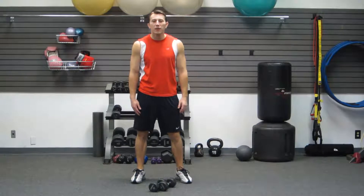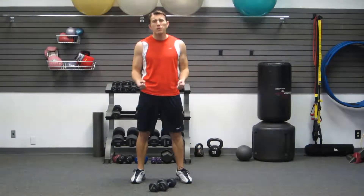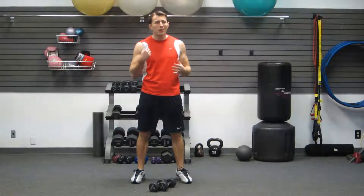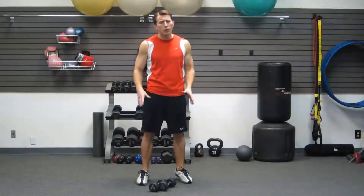Hey, I'm Coach Kozak from HazFit and this is a strength training workout for women. It just requires a pair of dumbbells and this can be done at home or at the gym. It's a total body workout and it's going to get you some firmness and toneness and not get you big and bulky.